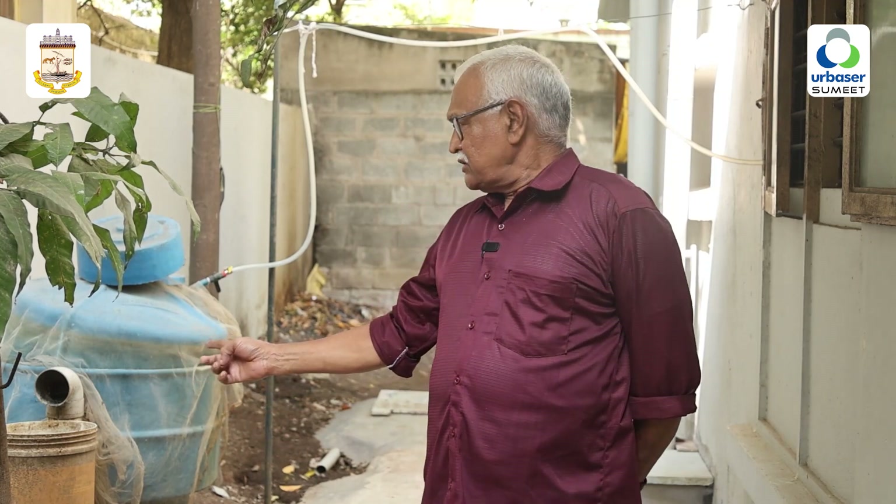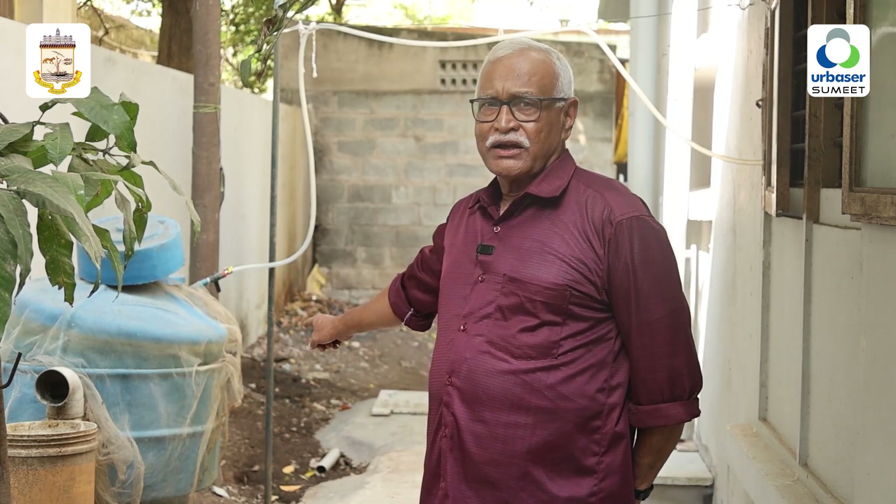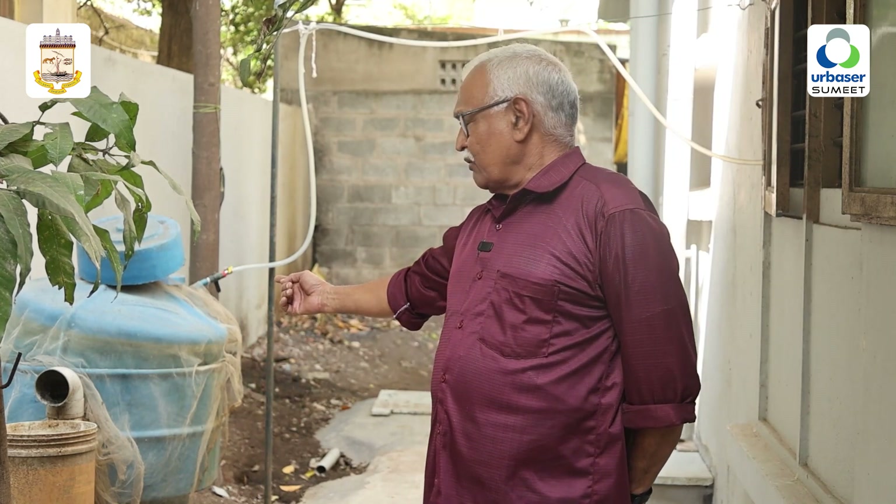How much is the wet waste? The wet waste is a small bucket. In a 10-liter bucket, we can mix it in the water. We can use it as a digester, and we can use it as a slurry.